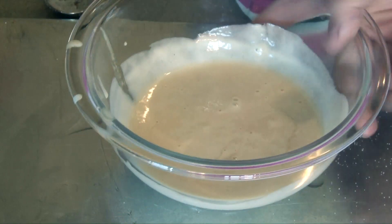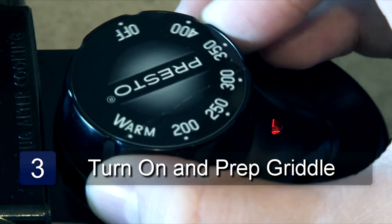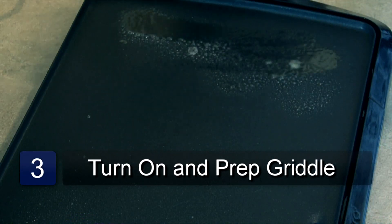Once the ingredients are all mixed together, set the batter aside for a few minutes allowing air to build up within the batter. Turn the griddle onto medium heat and spray the surface evenly with cooking spray.